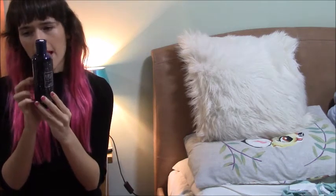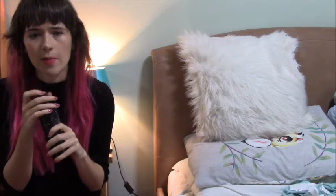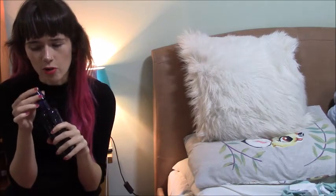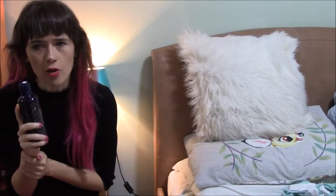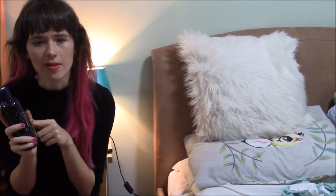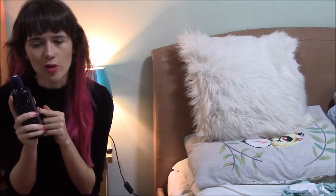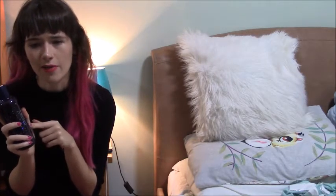The bubble soak was the thing I was most excited about in the whole box and I have mixed feelings about it. Starting with the good points: it smells incredible. It's the same minty vanilla fresh smell as everything else, but in the bubble soak it's really really strong — probably the strongest smelling product in the box. When you put it in your bath water your bathroom smells like it, and importantly you can still smell it in the water and bubbles, which I love.